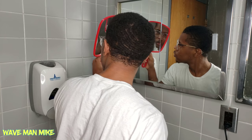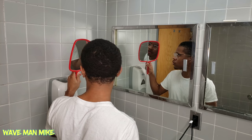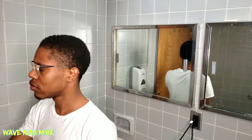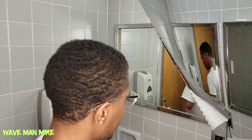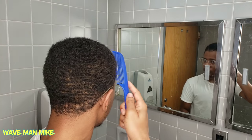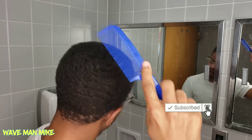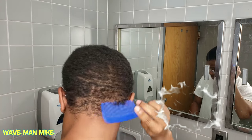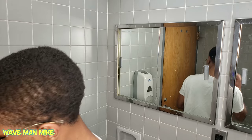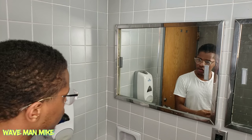What's up, it's your boy Wave Man Mike. In this video I'm gonna be doing a haircut on myself. I already had waves before this — I just combed my hair backwards into an afro, and from this afro stage I'm gonna cut it down so it's showing my waves a lot better. This is a good way to get your waves more defined.